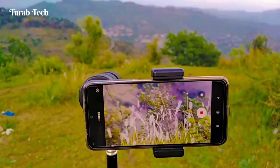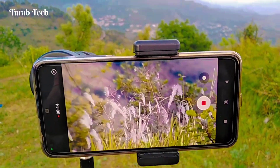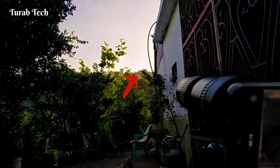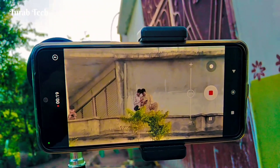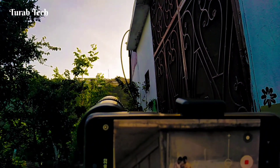Here are some result samples with Redmi and Xiaomi devices. You can see the beautiful background blur as well as the crispy, clear image produced by this small mini Apexel 300x telescope.